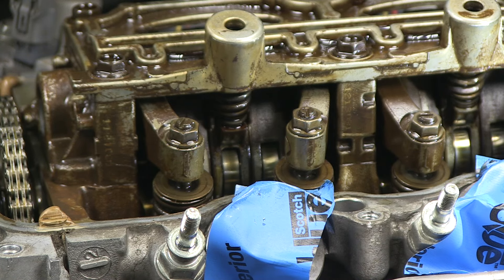I did that to every valve. At 155,000 miles, these valves were only slightly out of adjustment and not enough to cause any issues. None of these were tight — tight valves cause more damage to your engine than loose valves. I hope you learned something in this video. If you did, give me a thumbs up. I'll see you in the next video.